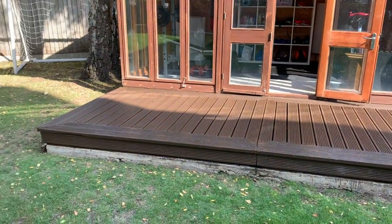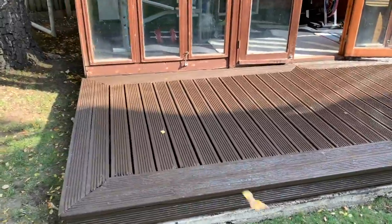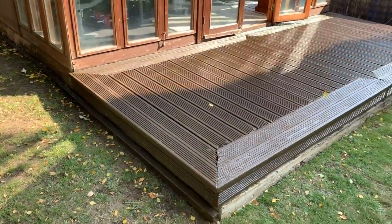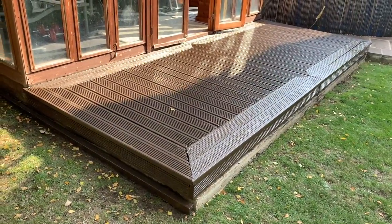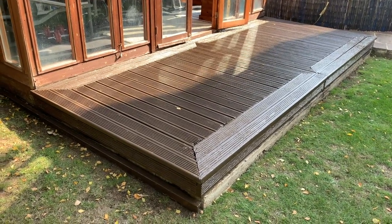That's it, decking fans — it's done. Second coat is complete, and I think I can safely say I've had enough of decking for one lifetime.